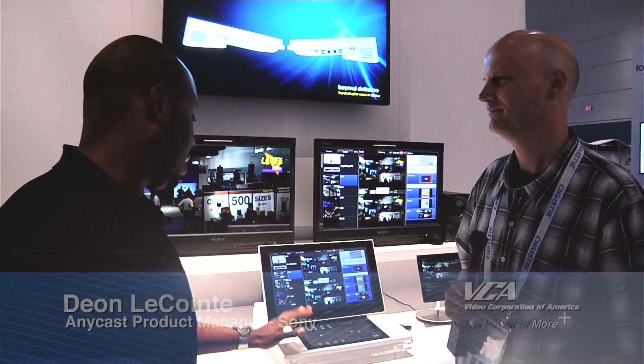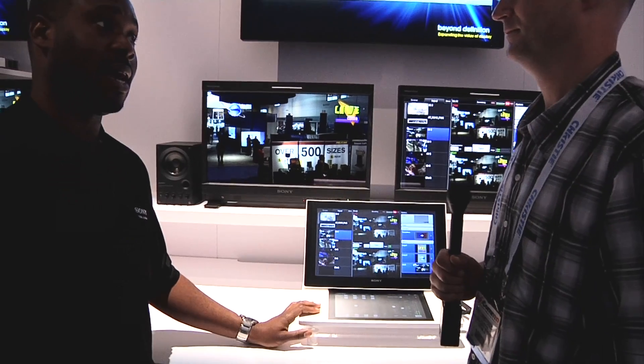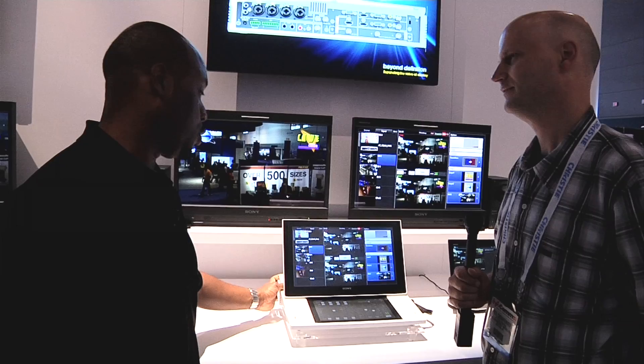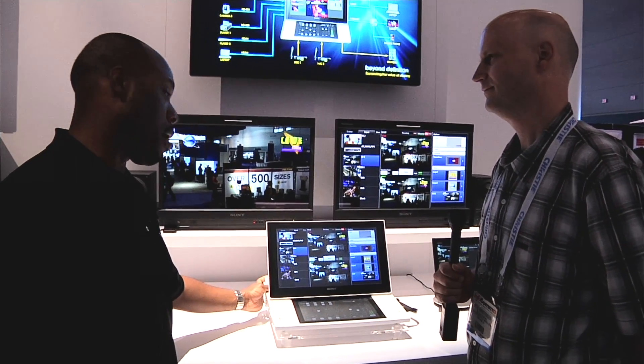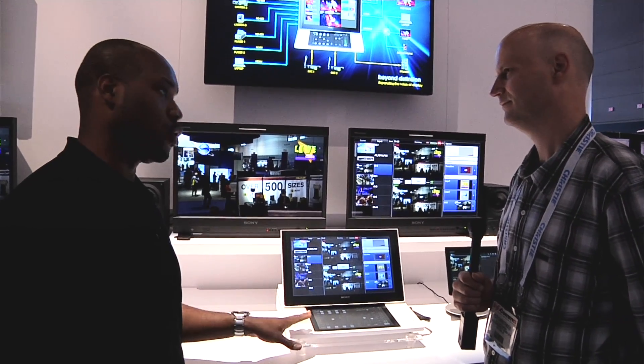Hi, thanks Pete. This is the Anycast Touch. This is the successor model to our original Anycast Station product that we launched back in 2004. We are very proud to now introduce the Anycast Touch. We showed it at NAB 2013 and won a Mario award there. And this is an all-in-one video and audio production solution.